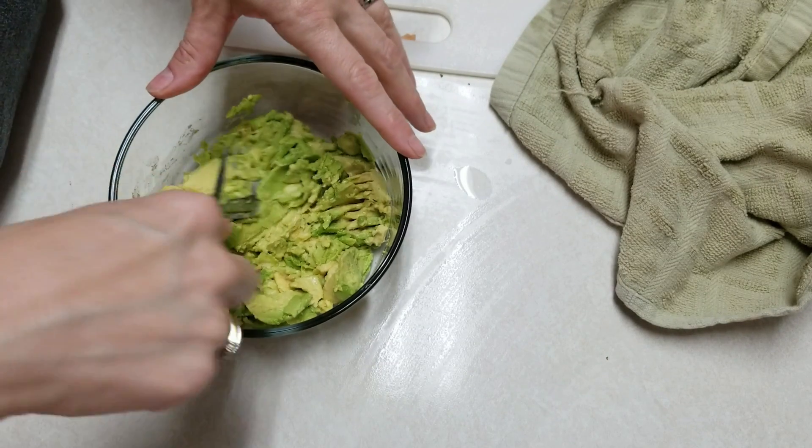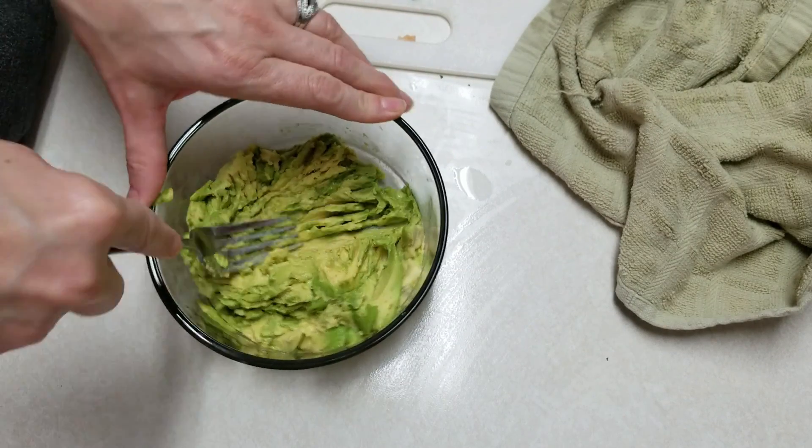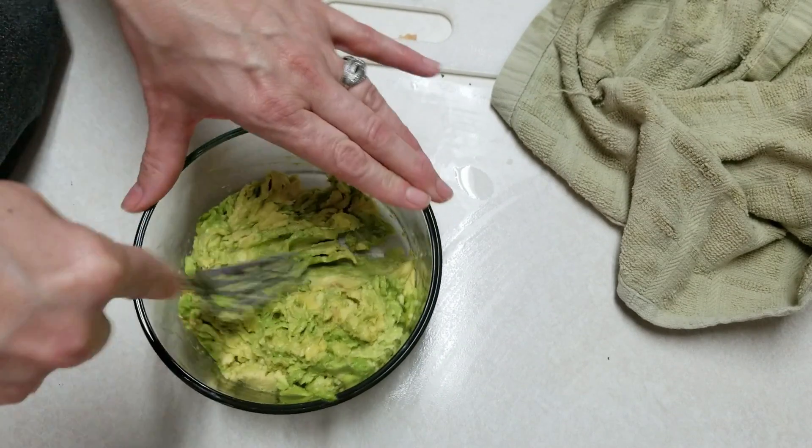I have two avocados here and I'm going to make my own little version of guacamole. I'm just mashing these up with a fork.